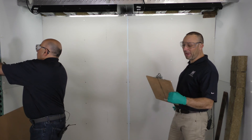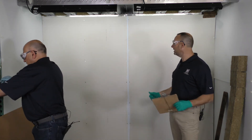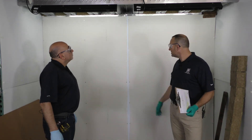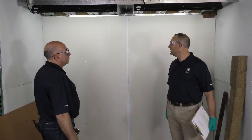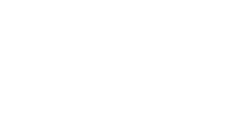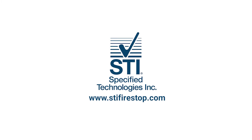WWS0051 — that S is for static, so this joint essentially doesn't need to move, but this will give us some movement anyway. The dynamic system uses the elastomeric, so we're good there. For more information, please visit www.stifirestop.com.